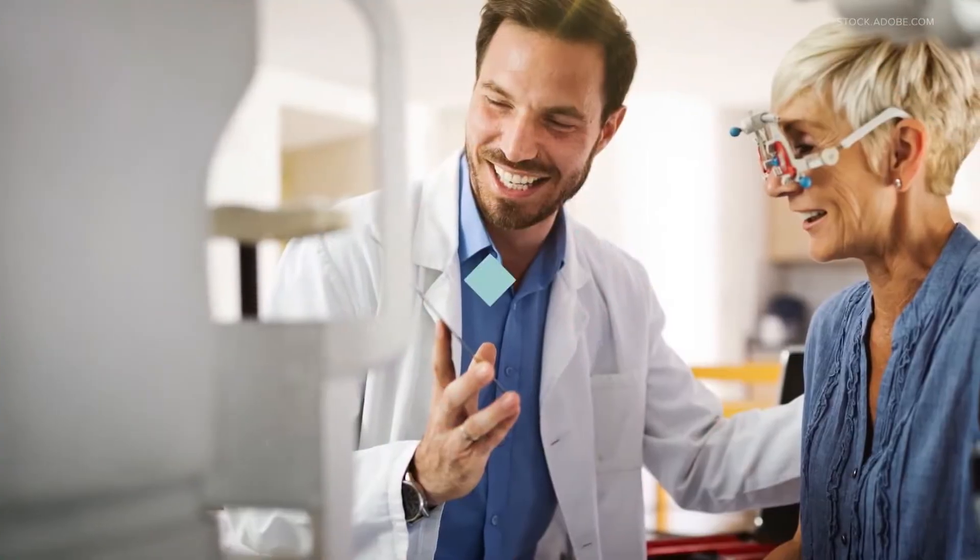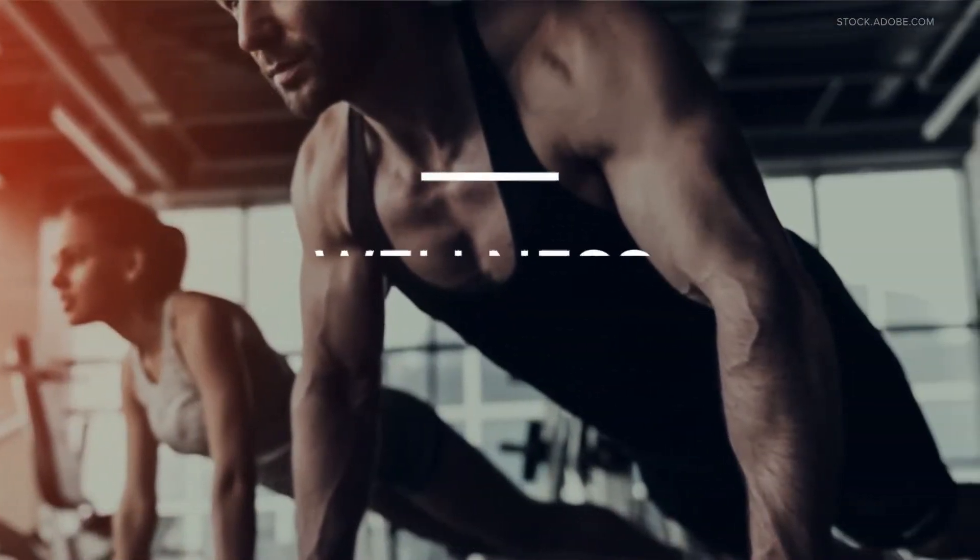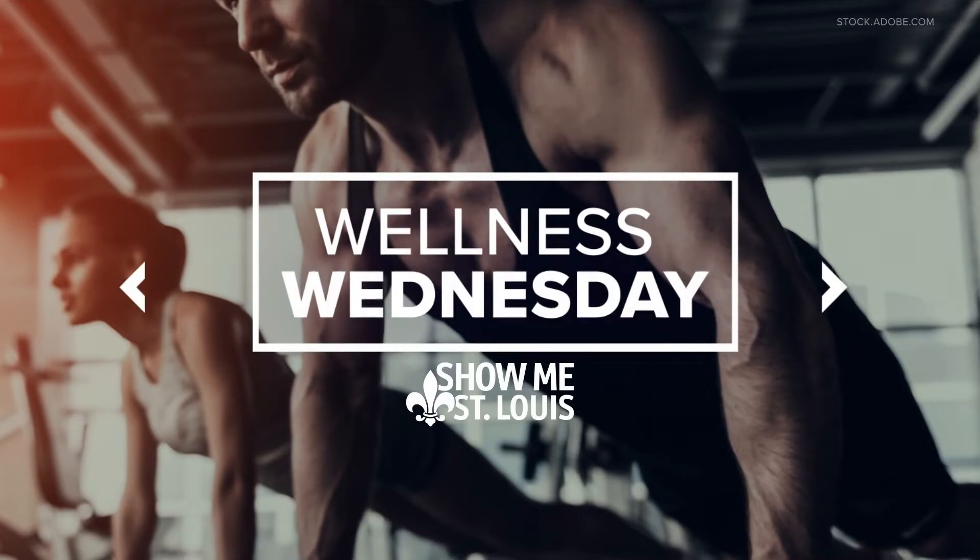Happy Wellness Wednesday! This morning we want to help you feel your best, be your best self, so we have easy steps to take. Here to teach us how it's done is strength coach Jeff Lavecchio.